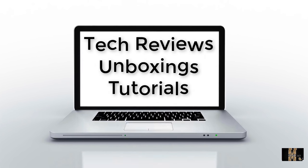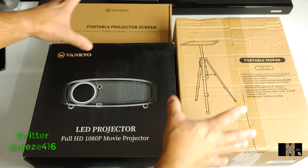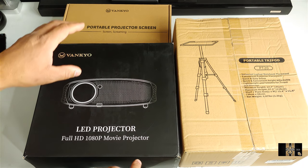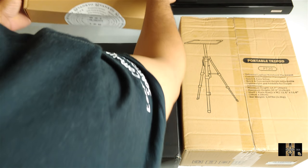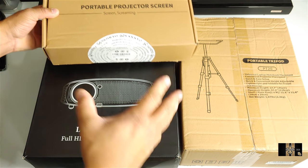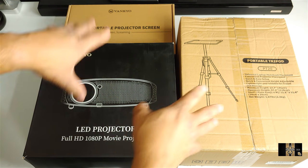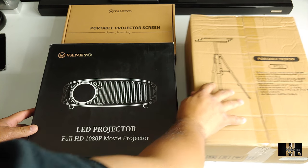So sit back, relax, get your popcorn ready and follow me on this journey. All right guys, so here it is — I got the whole setup here that they sent to me. Not only did they send me the projector, which is a full 1080p projector, they also sent me the portable stand and the portable projector screen. You're going to need this — you got the complete movie setup here and I'm going to leave all the links down in the description. Let's go ahead and unbox the projector.